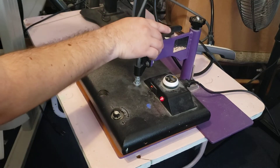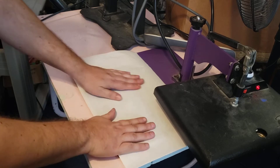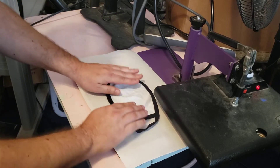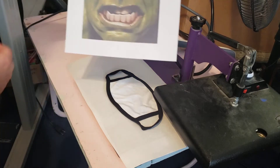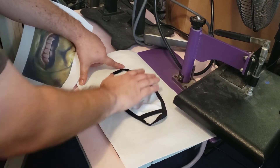Hey guys, it's Robert back again. This is a quick video — I'm using my Epson printer. I have some butcher paper right here, and these are some masks. If anyone needs masks, let me know, I can get you a pretty good deal. You can get them in the black outline or the white outline with the full polyester. This is going to be a hawk mask.